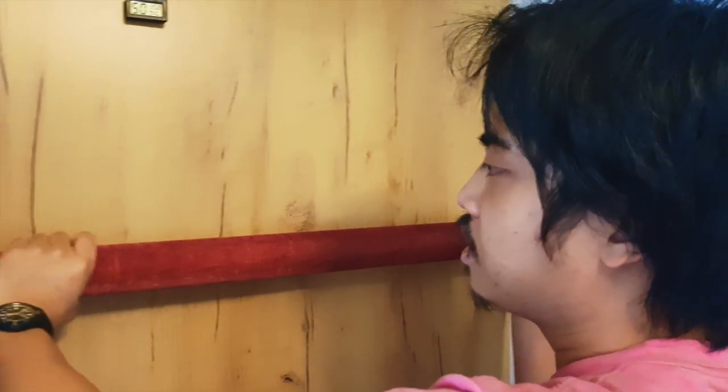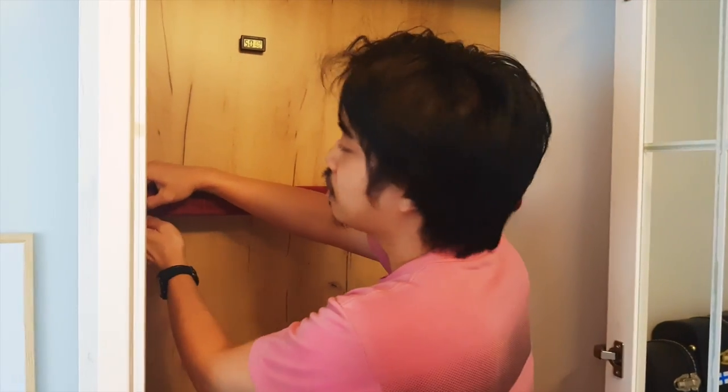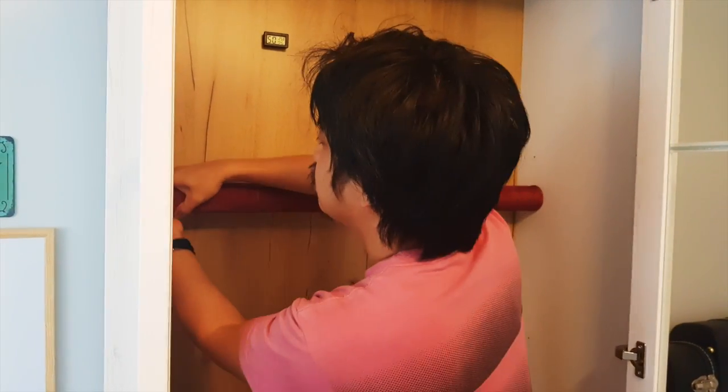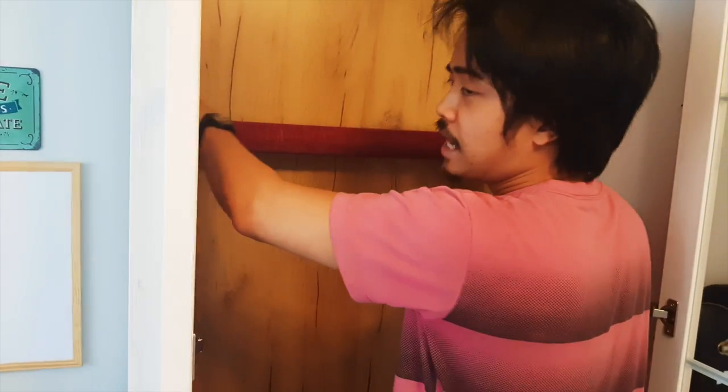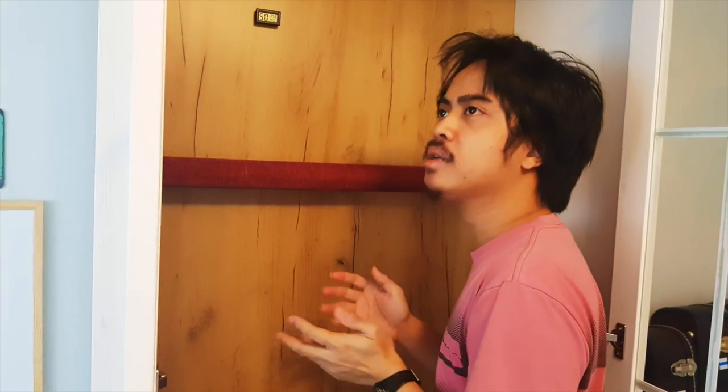Remember, guys, this is not an instructional video - it's just showing you our way of making our very own guitar storage cabinet, giving you a bit of an idea of how you could make yours. If you do plan to make yours, I recommend doing it much better than I did. I did this in a very simple and somehow minimalistic way.